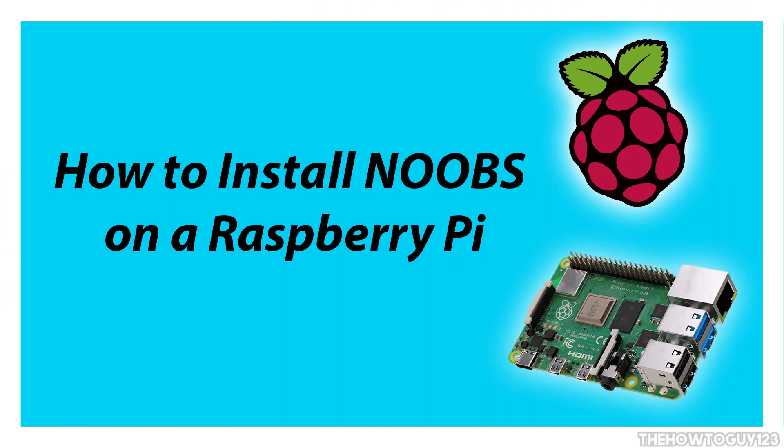Hey guys, it's Kyle with How2Go123. In today's tutorial I'll be showing you how to install NOOBS, also known as New Out Of Box Software, onto your Raspberry Pi to install an operating system like Raspbian or LibreElec. This will work on any Raspberry Pi — in this tutorial I'll be using a Raspberry Pi 3B Plus, so let's go ahead and get right into it.